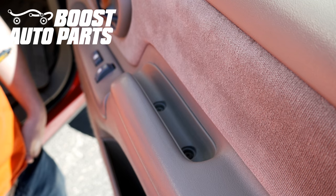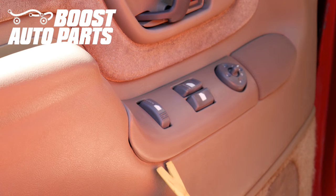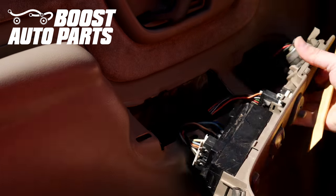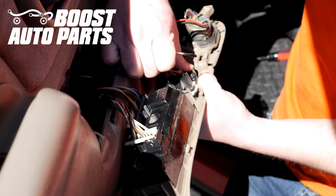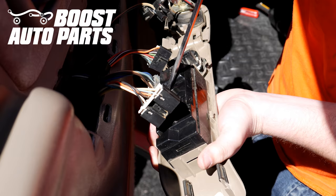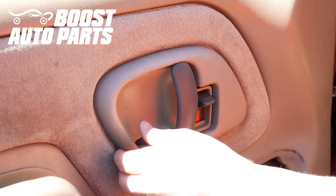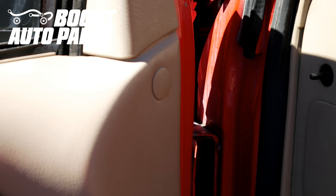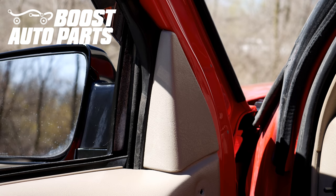First we're going to go ahead and remove these two screws in the door grab. Now we'll go ahead and remove this window bezel using your body trim tools. Now you're going to go ahead and remove the connectors on that trim piece. Now you're going to remove the bezel around the door handle. Now you're going to go ahead and remove the trim clip, and then the corner trim piece.